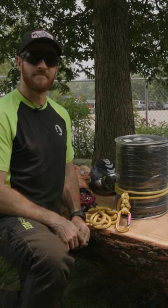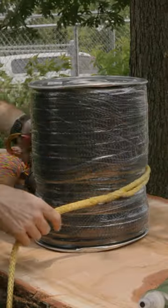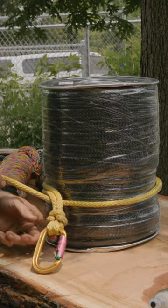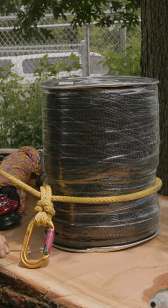This is how to tie a cow hitch. We're going to go around our anchor point, take the tail and bring it under the friction device or the piece of equipment to support it.